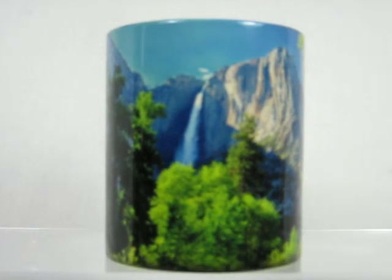On this particular mug, it's an image of Yosemite Falls. As it changes, it looks as though the sun was coming up through the trees to reveal the magnificent waterfall in the front of it.